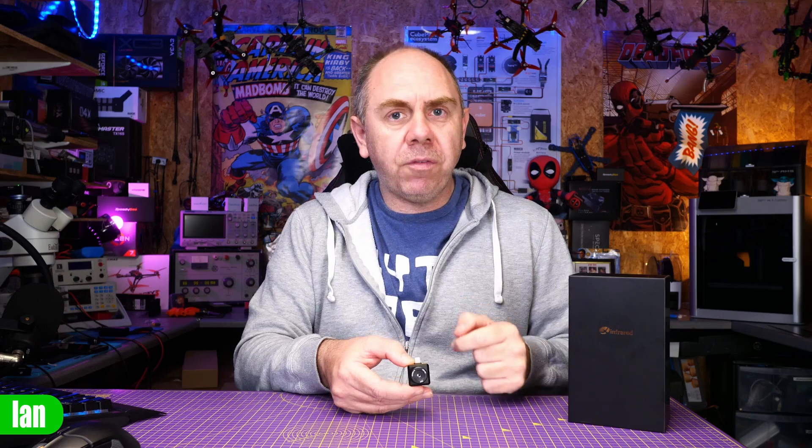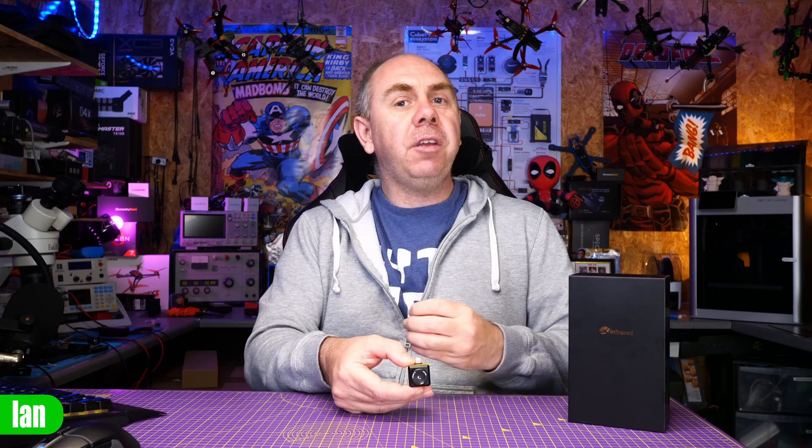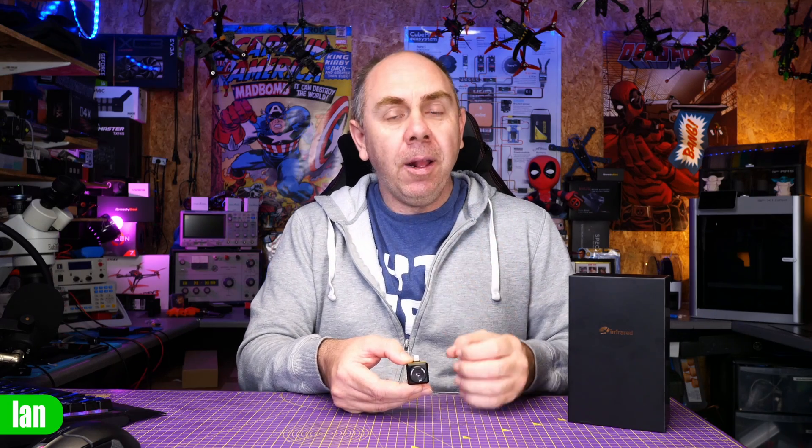Today we're going to take a look at one of these — the T2S Plus from Infraray. This is a portable thermal imager designed to be used on either iOS or Android, depending on what version you get. It allows you to have some really interesting capabilities, handy for things such as electronic repair, but general DIY or pro-industrial use as well.